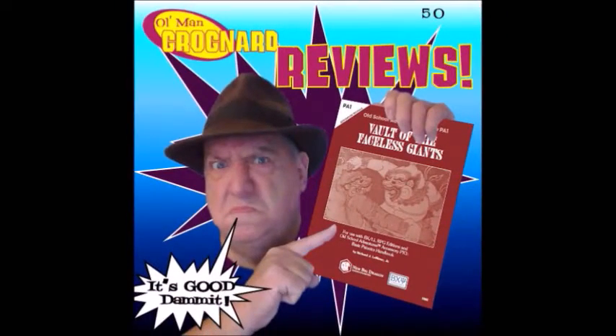Time to put on your thinking caps. I got a dungeon crawl with a psionic twist. Stick around, I'll tell you about it. Hi folks, Old Man Grognard here, and today we're going to be looking at a module from New Big Dragon Games called The Vault of the Faceless Giants.